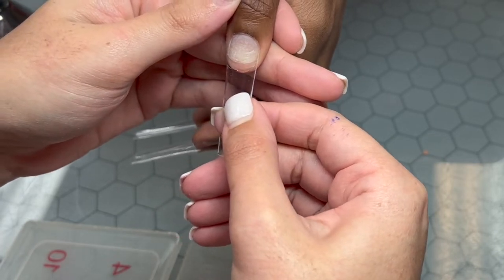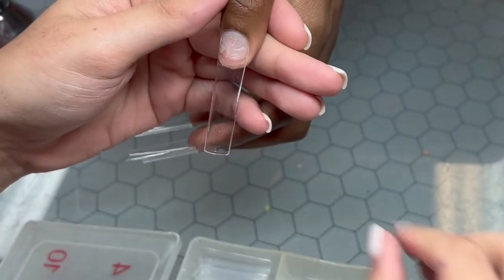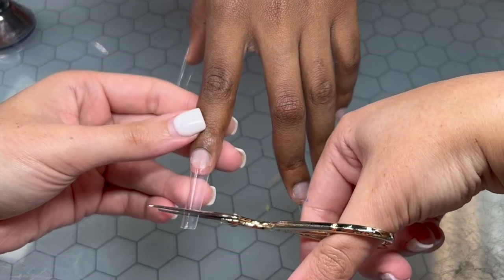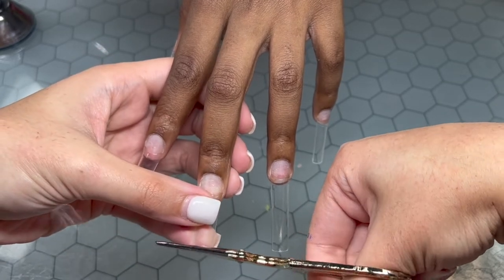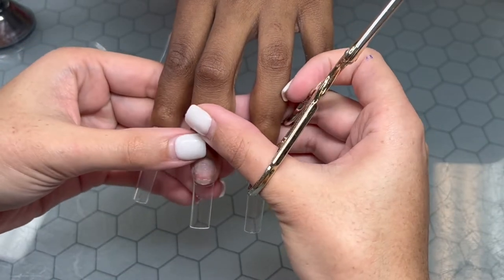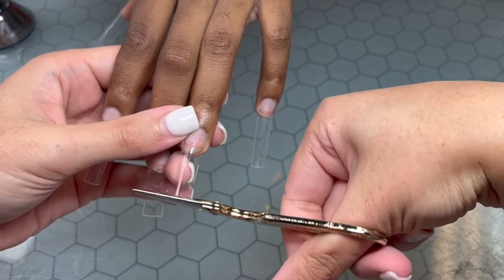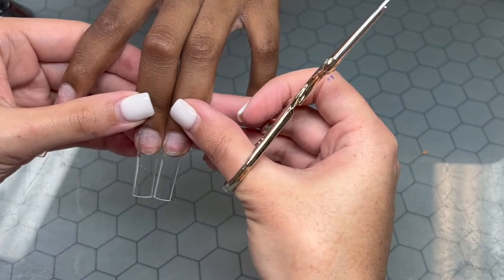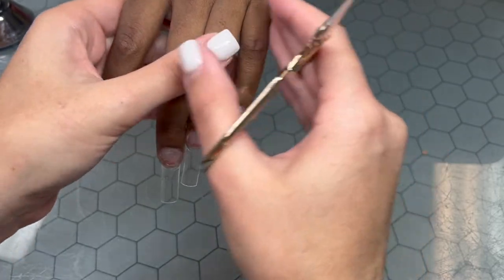These are tips I got off AliExpress — I'm going to try them out before I plug them, but so far I actually really like them. They do come from China so it takes a little longer, maybe two weeks. One thing I will say is sometimes they have trouble sticking, but that's workable. To prevent trouble, get your sanding band and rough up the inside of the nail before applying any glue — that way it'll have more friction to stick to, then go in with your glue and it should be fine.